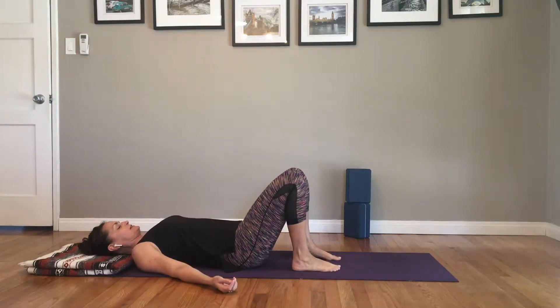Lie down, knees bent, feet on the mat. Just check in with your breath, noticing each in-breath and each out-breath. Notice where you feel the breath in your body — maybe the belly, maybe the ribcage, maybe coming in and out of your nostrils. All good, just noticing, bringing awareness.